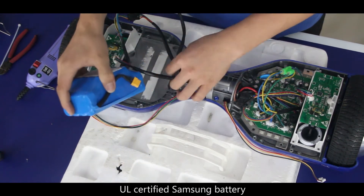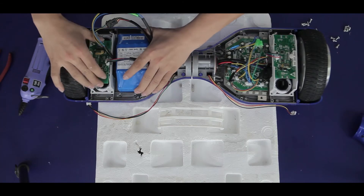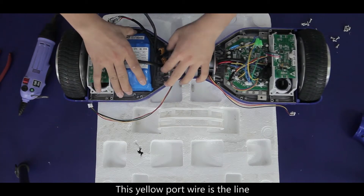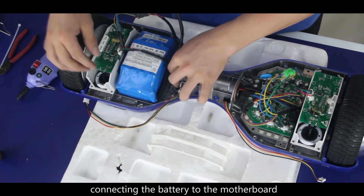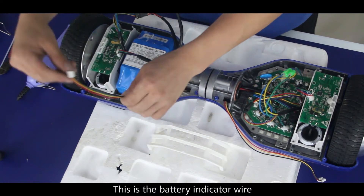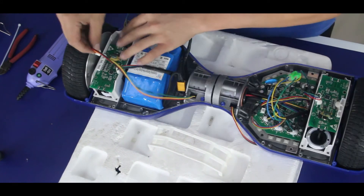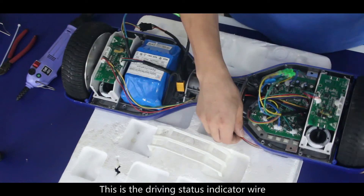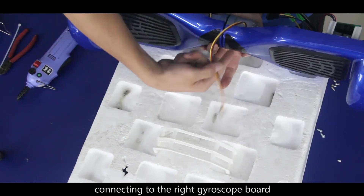This is the battery — a UL certified Samsung battery. This yellow port wire is the line connecting the battery to the motherboard. This is the battery indicator wire connecting to the left gyroscope board, and this is the driving status indicator wire connecting to the right gyroscope board.